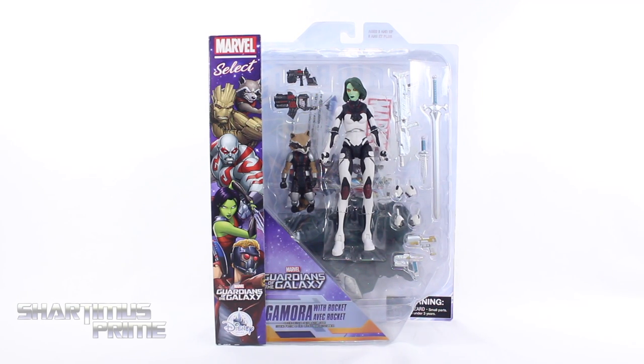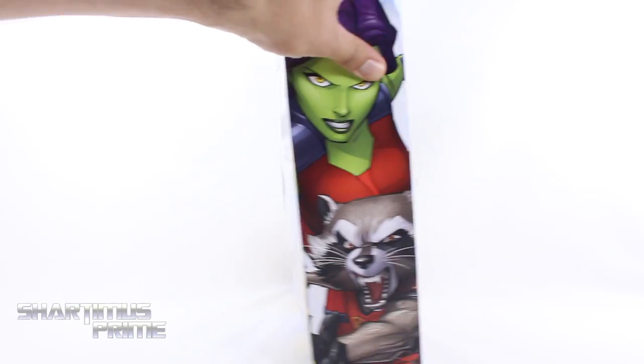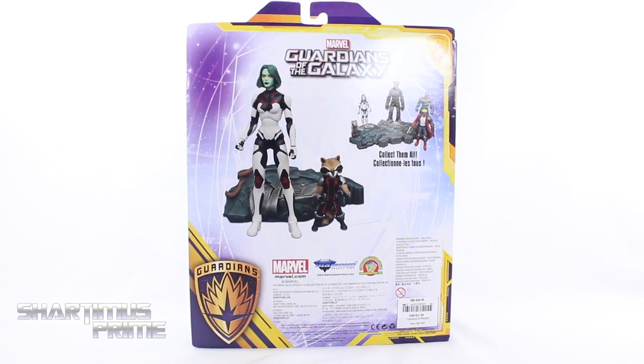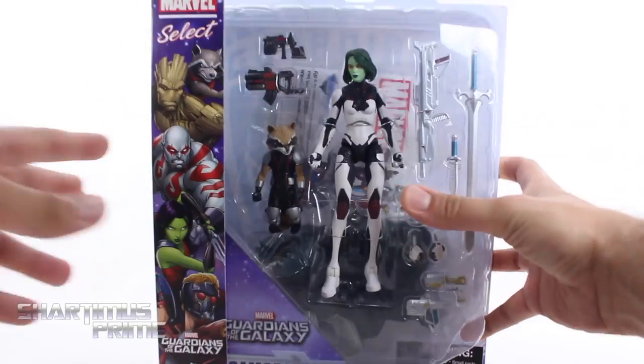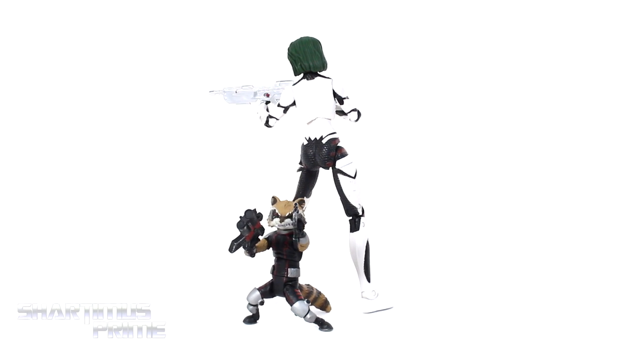Hey, what's up guys, Shardomus Prime here doing another Diamond Select Toys action figure review on the Disney Store exclusive Marvel Select Guardians of the Galaxy Gamora with Rocket. This is a Disney Store exclusive two-pack set — looking very cool. You get a lot of interchangeable hands for Gamora. On the side you can see Gamora and Rocket, and on the very back there's a product shot and the other Guardians figures from Marvel Select. Let's crack this thing open.